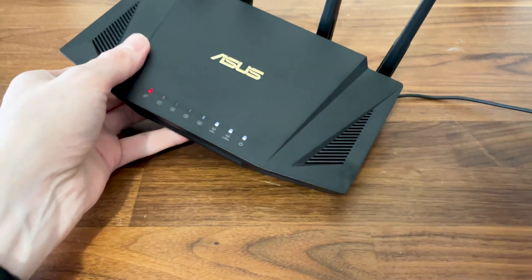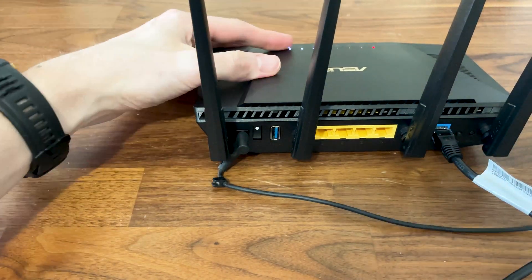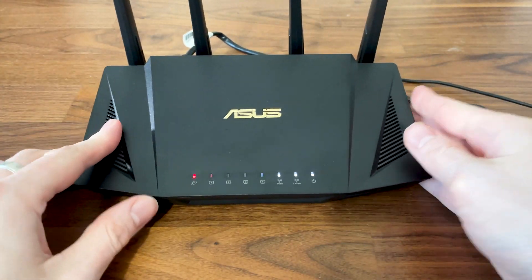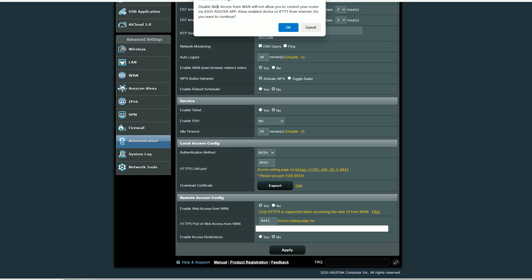It's important to know that the IPSec tunnel cannot be created unless both the router and the mobile device have internet access — it can be the default LTE or even the public Wi-Fi. I also noticed that even if the setting to enable web access from under the Remote Access Configuration was set to no, I could still make use of the Instant Guard, which is great.